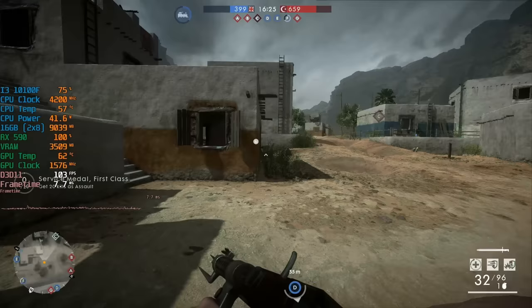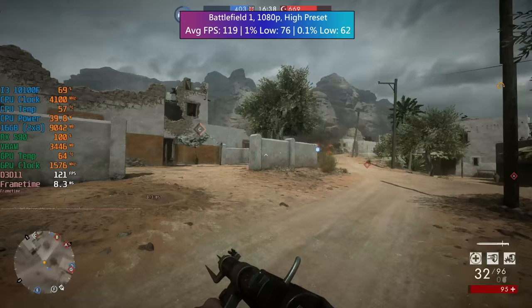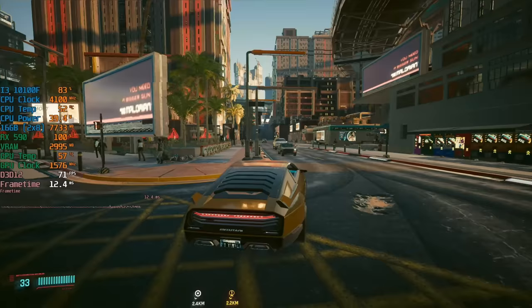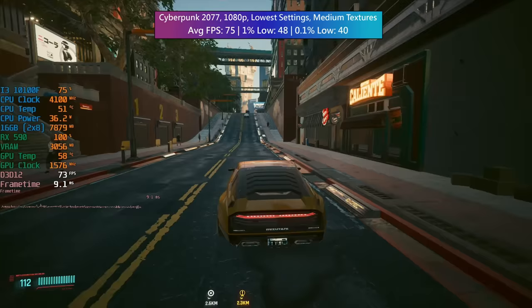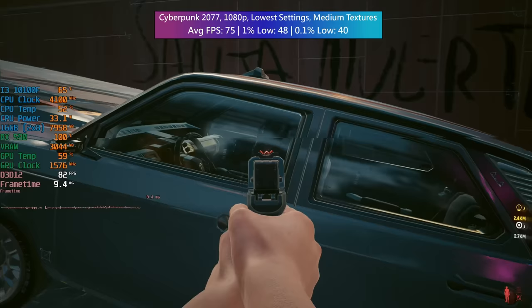First of all we have Battlefield 1 at 1080p with the high preset: 119 fps on average with decent 1% and 0.1% lows. You could go with ultra if you wanted to, but I find that high gives just as good a visual presentation as the ultra preset and we get more frames this way. Cyberpunk 2077 was a very nice surprise, especially with the RX 590 — more so the i3 to be honest. 4 cores and 8 threads still handled this even in the busier parts of town, but crowd density along with everything else was turned down.